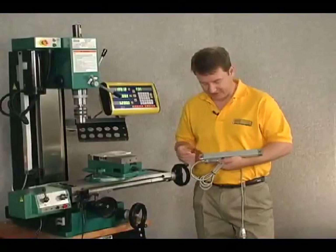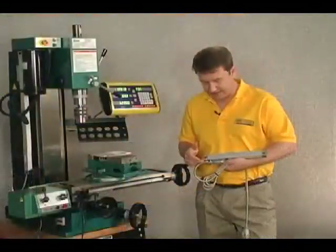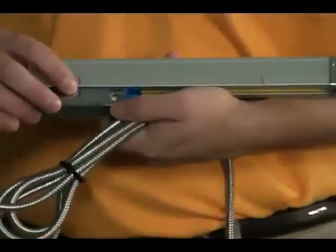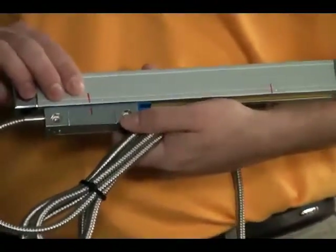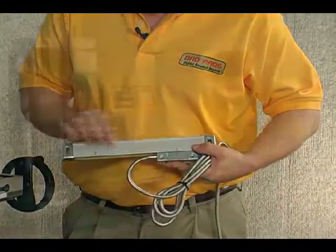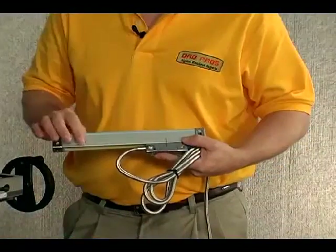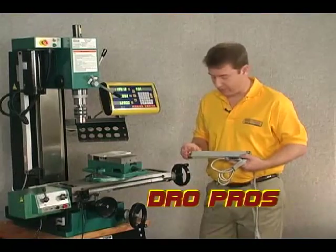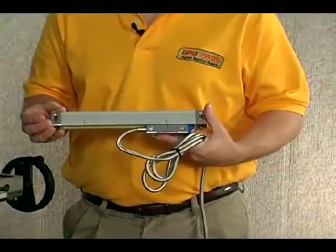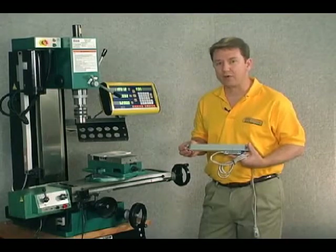Let's look at the different parts. We have the reader head on the bottom and the body of the scale on top, with the cable exiting out of the side of the reader head to plug into our display or DRO. I've made a mark on the reader head at the far end of movement. Moving it to the other side shows the actual movement or capacity of this scale. With the 150 millimeter scale, the difference between these two marks is 5.9 inches, and the overall physical length of the scale is 6 inches longer than that — so 11.9 inches total. This is true for all scales: the overall length is 6 inches longer than the actual travel or capacity.